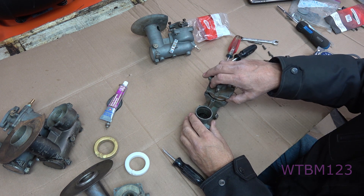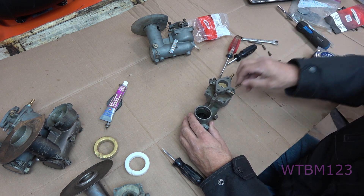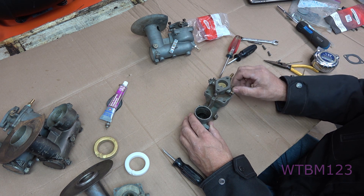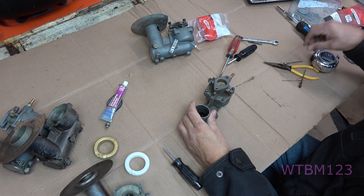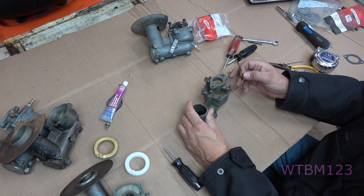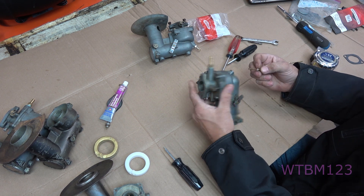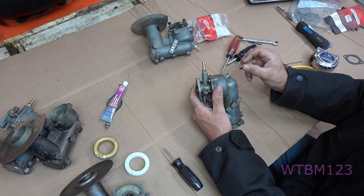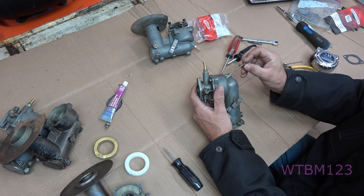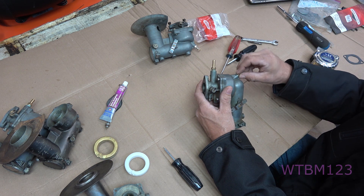Always make sure your gaskets are good and they just drop together. Start all four bolts but don't tighten them yet — the reason I leave them loose is so when I'm putting this emulsion tube back in, it's easier for me to get it lined up in the hole up here. Now I'm going to put the one back in with that Teflon washer.